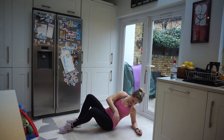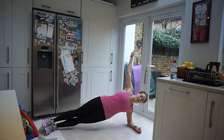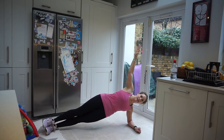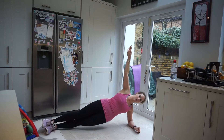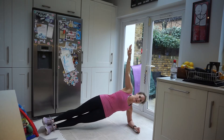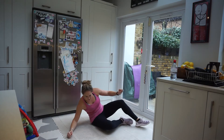Side plank dip — coming to one side, both feet together. Coming up and dipping down for 20 reps. If that's too much, you can go onto your knees and dip. Making sure those hips are stacked on top of each other. Counting down from 20 to 1.